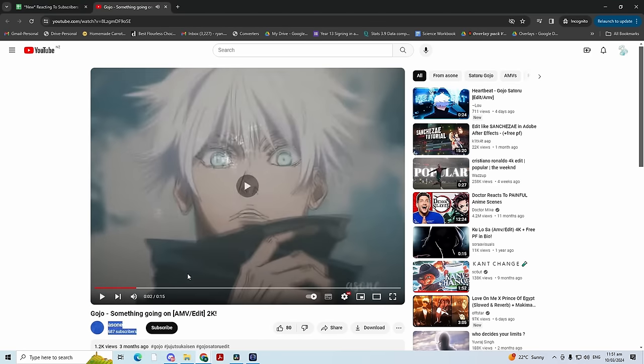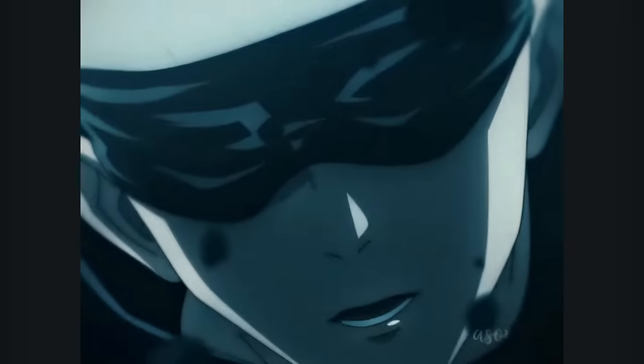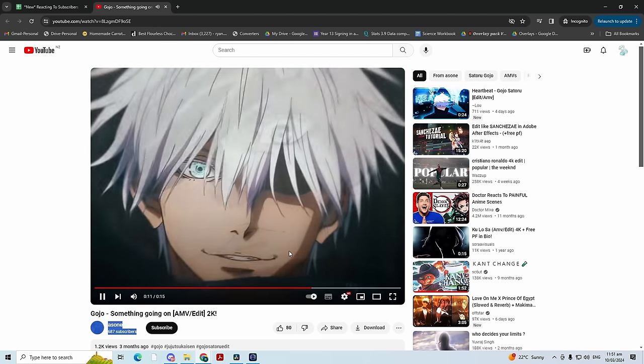Next up, we've got Asone with a dojo edit. Very nice, snappy — this feels like an Instagram edit, it's got that vibe. Very nice. I'm saying an 8.1.